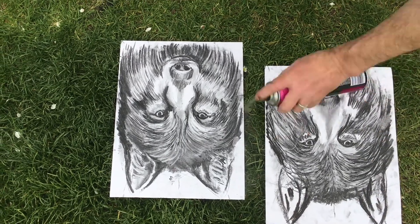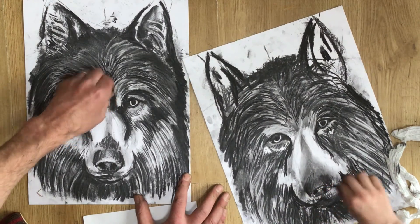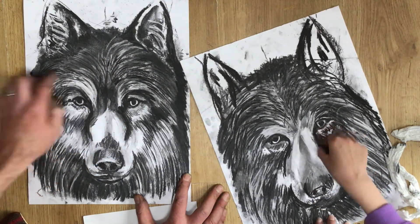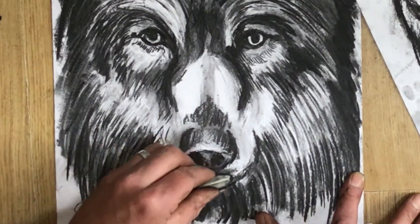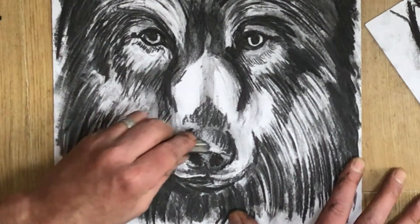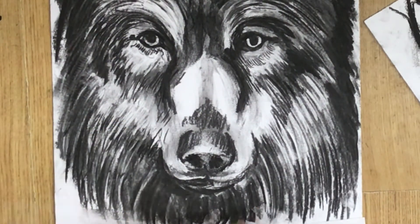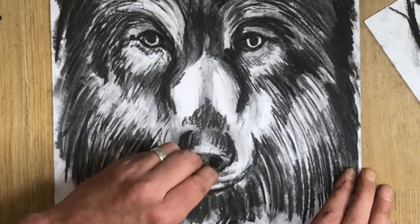Pop to the garden, bit of hairspray, put some fix down. What I'm aiming for now is to really go heavy where I've got my darkest areas and clean up my lightest areas with the rubber — maybe even use a white chalk as well — to create a bit of contrast. Putting that layer of fix down or hairspray just means when you go over with your darker tones it's a bit more stable, and you're going to build up a bit more depth to those darkest areas.